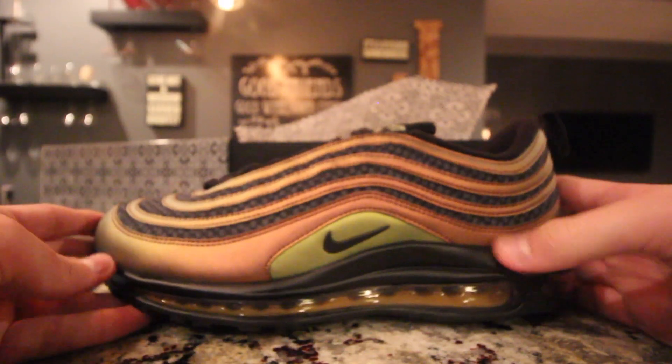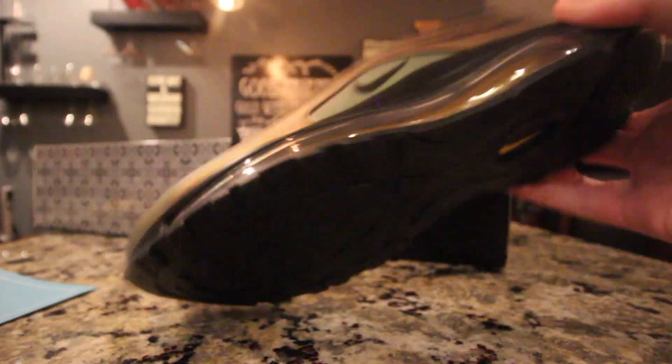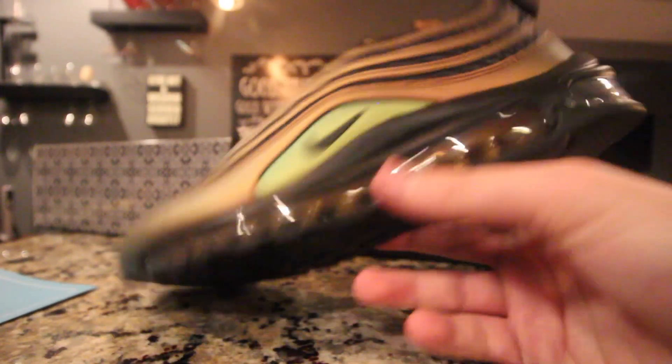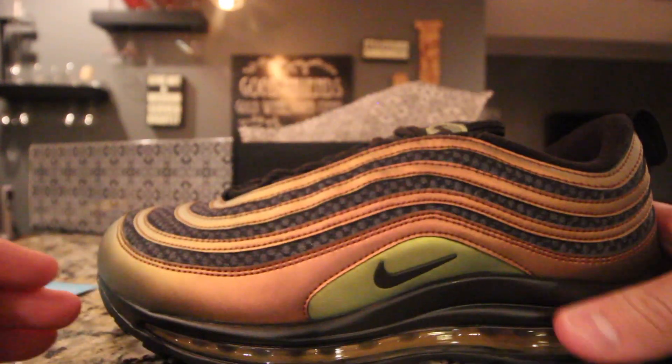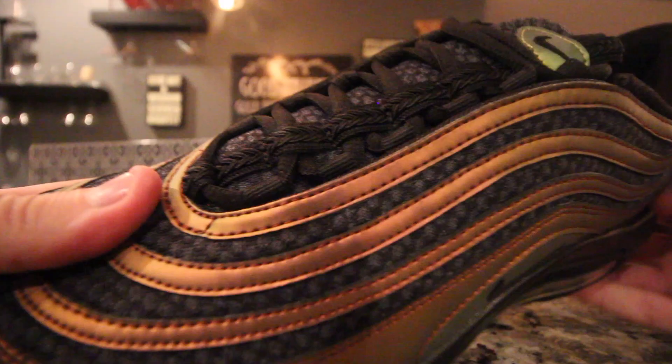And here they are, guys — here are the Skepta Air Max 97s. They retail for about $170 to $180, and they go for about $250 to $275.